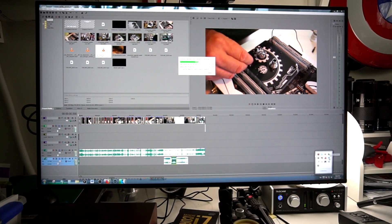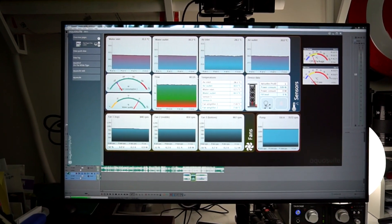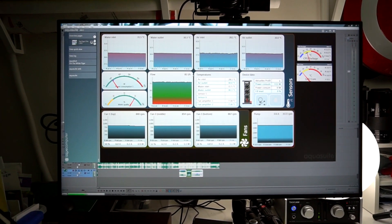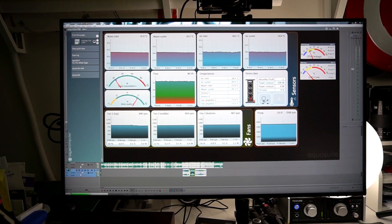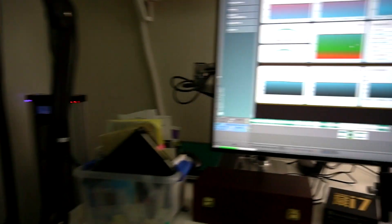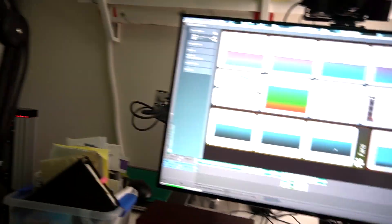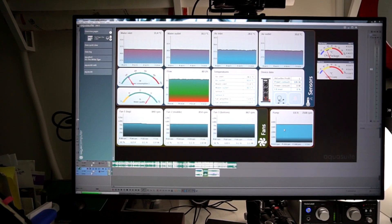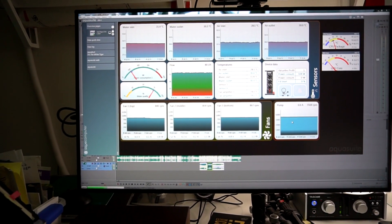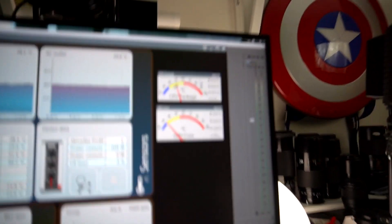This is the Aqua Suite — the software that comes with my water cooling solution. As you can see, the internal fans of the device are running at 50%, and this fan here is pointed at it to force more air through and generate better cooling. Up here is where we can see the temperature.